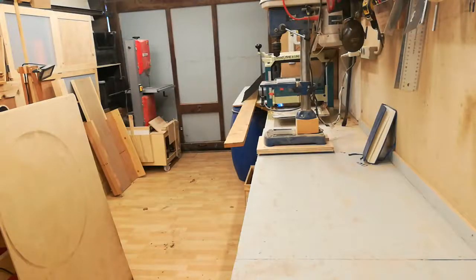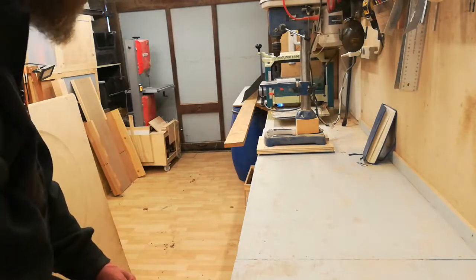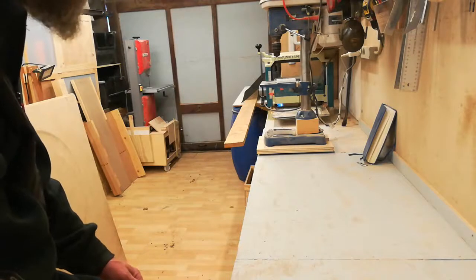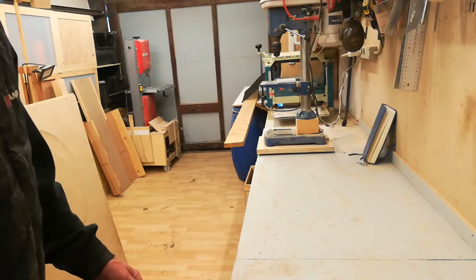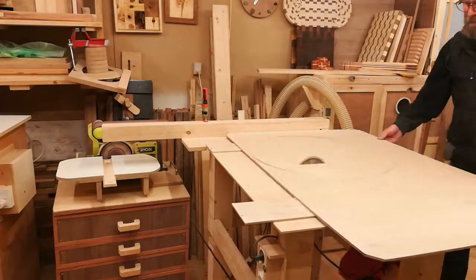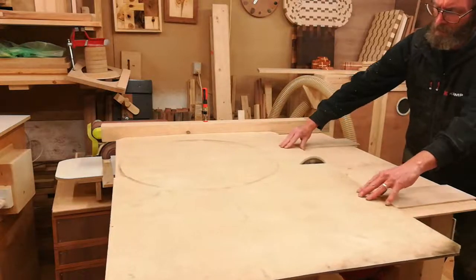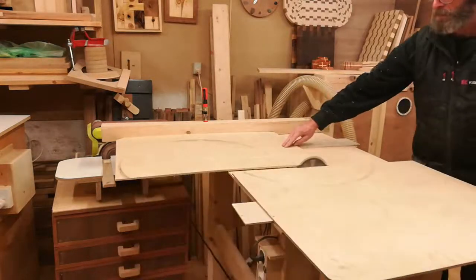I need three pieces of plywood: one for the bottom, one for the top, and one to go from one end to the other — I'll show you that later. For the bottom I might as well make it as wide as my table, 54 centimeters. I've got a piece here that is 80 centimeters wide, so I'll simply cut off 54 centimeters and use that as the bottom.